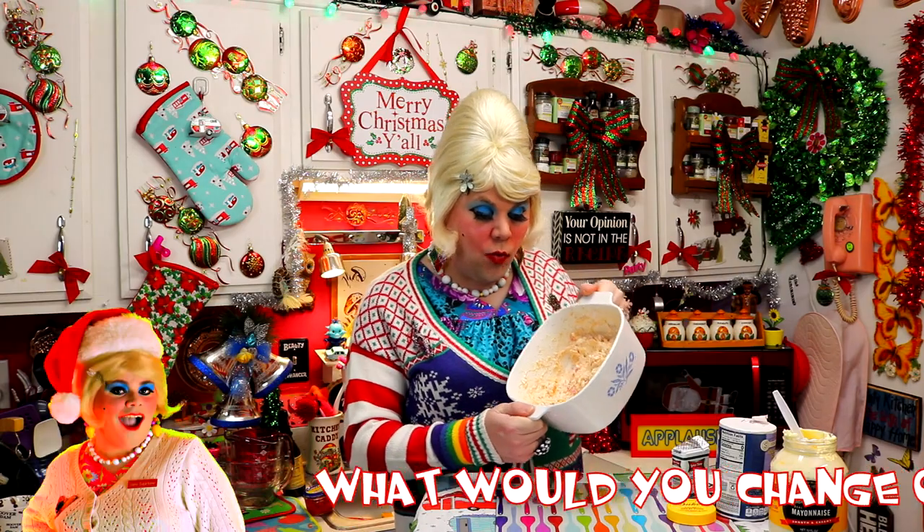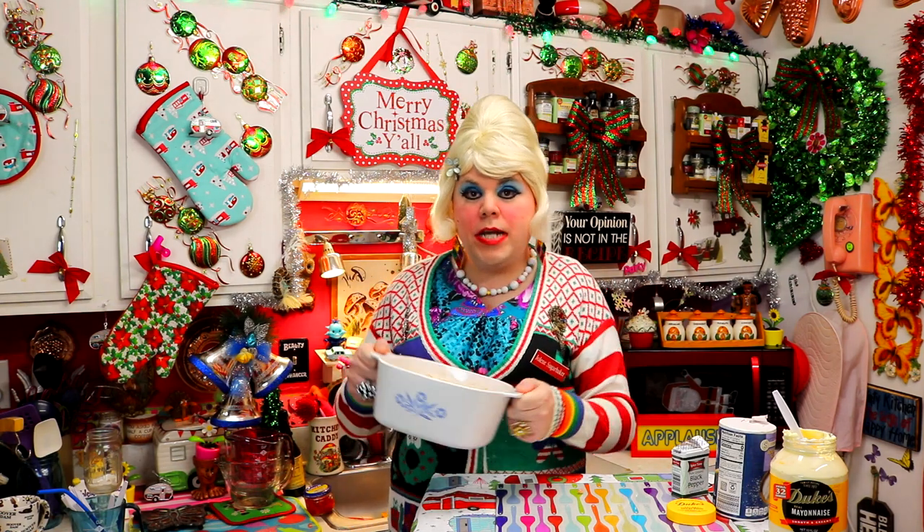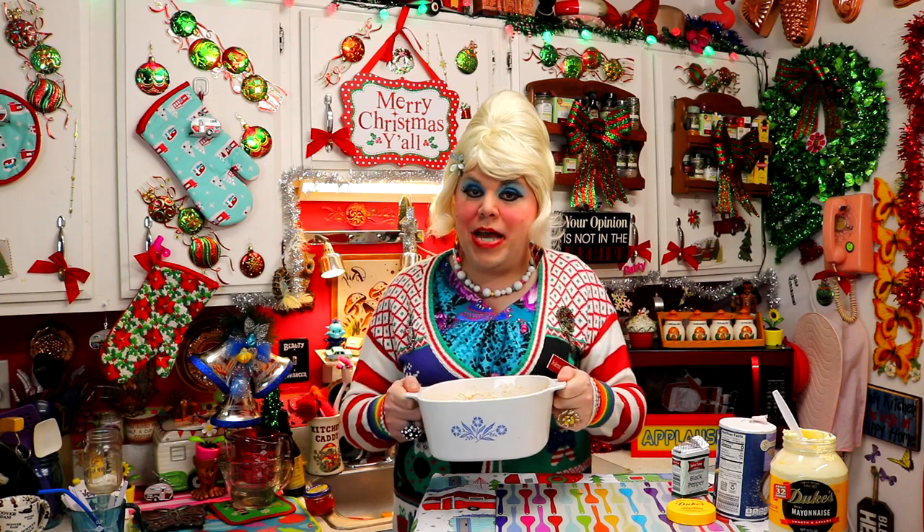There we go, we mixed it all around and look how pretty that looks. We're going to pop it in the fridge for about an hour or so to chill up, and then we're going to put it out on the buffet table and taste it. I'll check with you in just a moment.